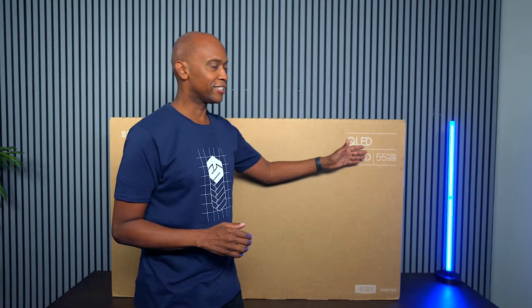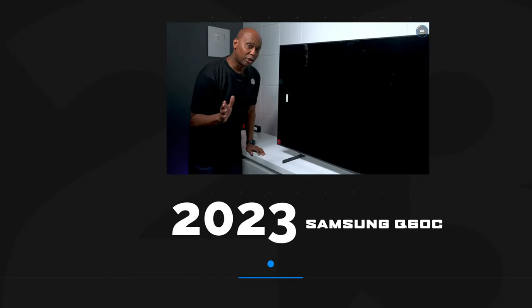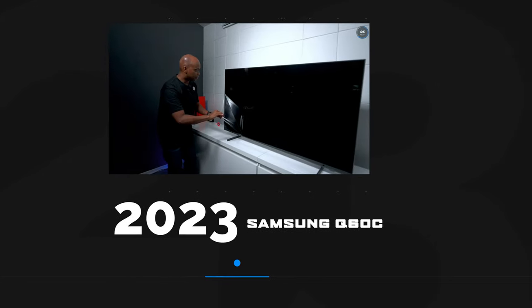Hey everyone, Tech Steve here, and this is the Samsung Q60D. The Samsung 60 series has a lot of memories for me — back to 2020 when I reviewed the Q60T, 2021 the Q60A, 2022 the Q60B, and 2023 the Q60C. This Samsung series is one of the reasons I review televisions to this day. Let's get it out of the box, walk through the menu system, do some gaming, and more.